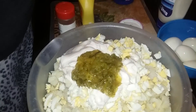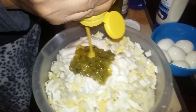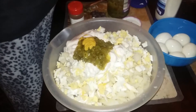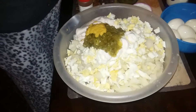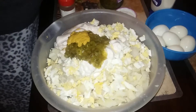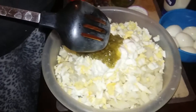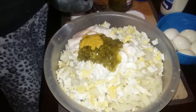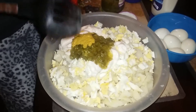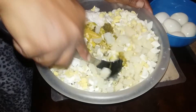And for my mustard, I just squeeze it one good time, maybe two, because it just makes it all good. Some people put celery or onions in there — I don't like doing that. This is tater salad and this is what I want it to taste like.